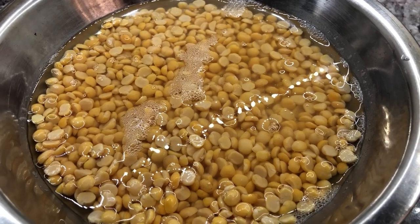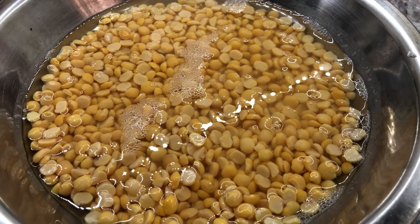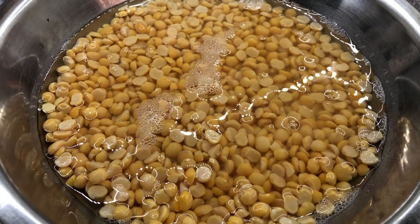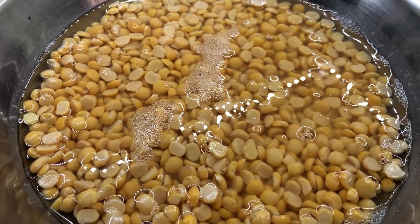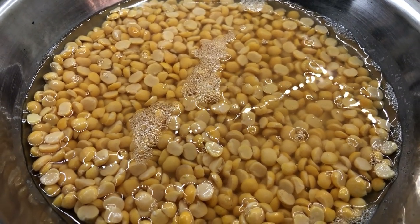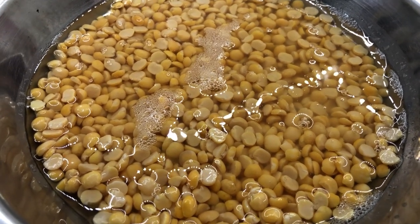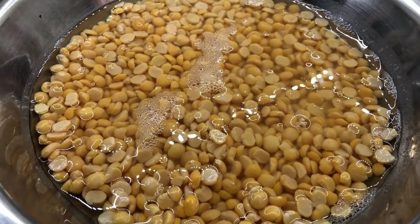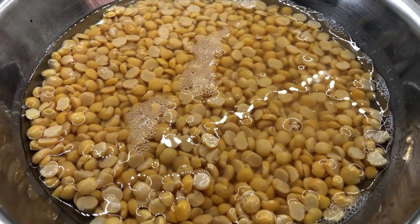For the snacks I'm making today, I soaked my split peas for over eight hours. You can soak them overnight or from morning until the afternoon — just make sure they're soaked properly. Now I'm going to strain out the soaking water, add my seasoning, and then my husband is going to grind everything up with our Omega juicer machine, which does a great job grinding the peas.